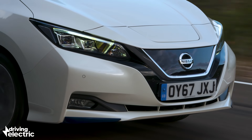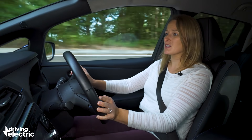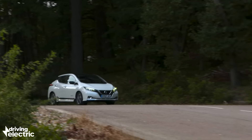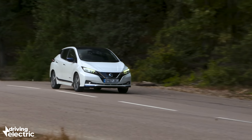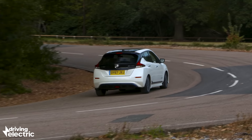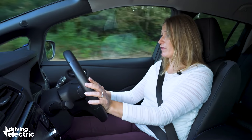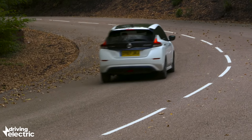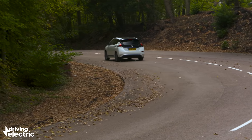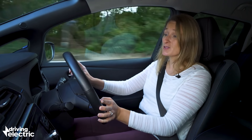Driving the Nissan Leaf is as easy as it gets — it really is pretty much just push and go. All the controls are nice and light and precise. It feels secure, so it's absolutely perfect for driving around town, while still feeling really quite grown-up and good on the motorway as well. Even more impressive is that the performance is very good — it's actually really quite fun. You can outgun surprisingly sports-oriented cars off the traffic lights in a Nissan Leaf, which is quite entertaining.